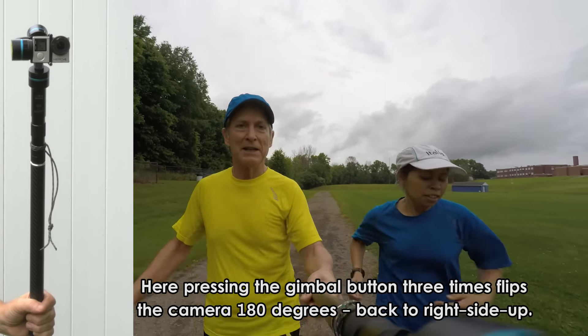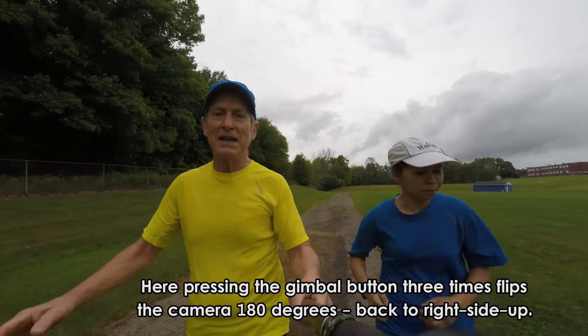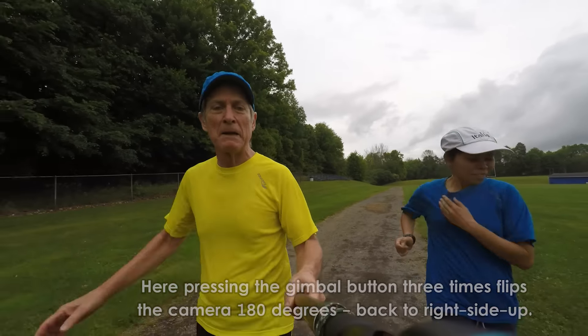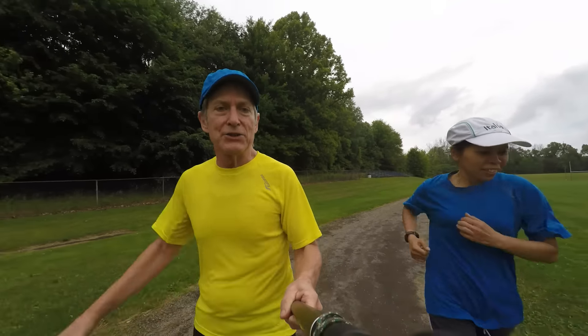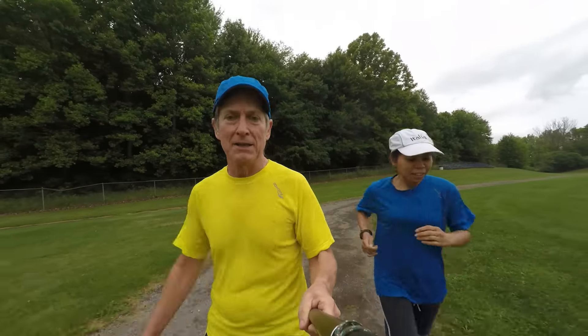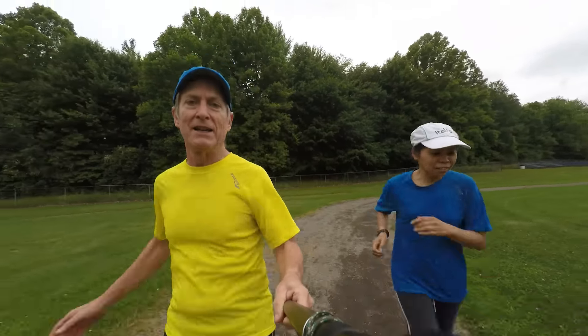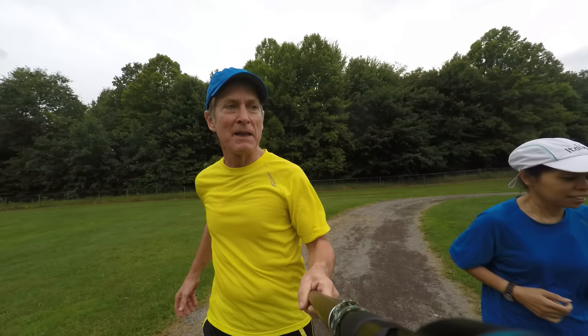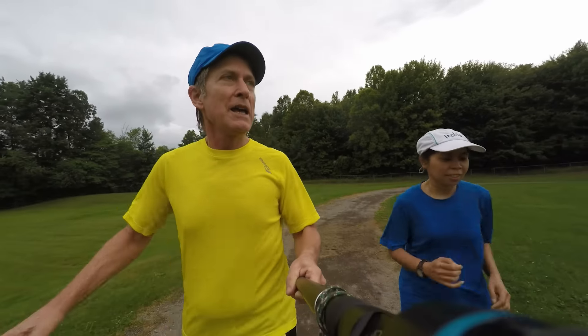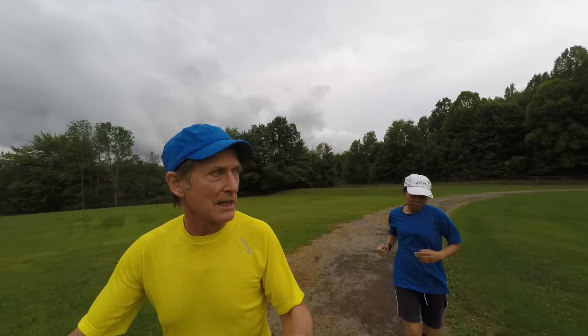So, how's your run going? Good. It's a nice day for a jog, isn't it? Yes. It's good for my body. Do you like being filmed while you jog? No. It's okay. Well, I'll send you the movie if you give me your email address. Yeah. Okay. All right. Thanks a lot. See you later.